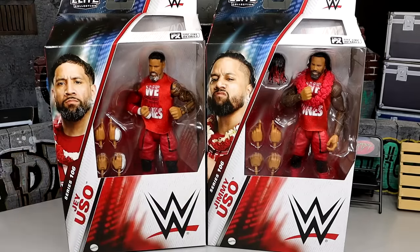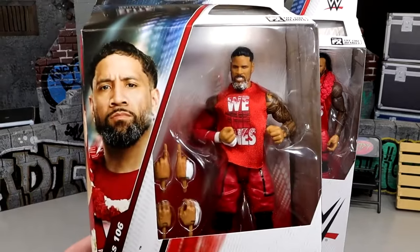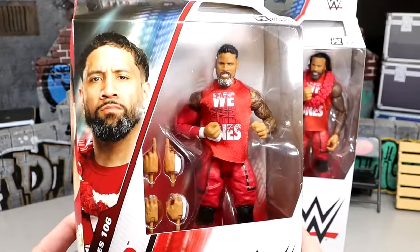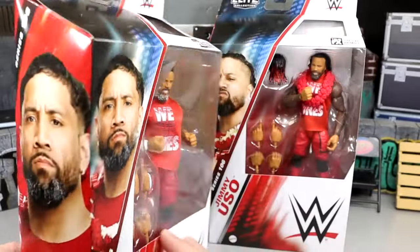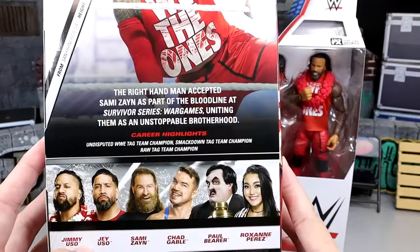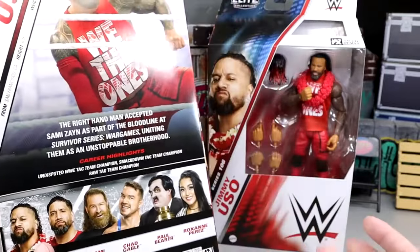As you guys can see, we do have our modern packaging over here. We have Jay, we have Jimmy, we got some good stuff going on. And I think we finally do have some definitive Jimmy and Jay head sculpts for each character, especially for Jimmy. Here is Jay looking pretty good — handsome man right there on the front. You got Jay Uso, got the front viewing window. Still not a big fan of this packaging, but you have the series number, got their faces, and then you do have Jay on the back right there.